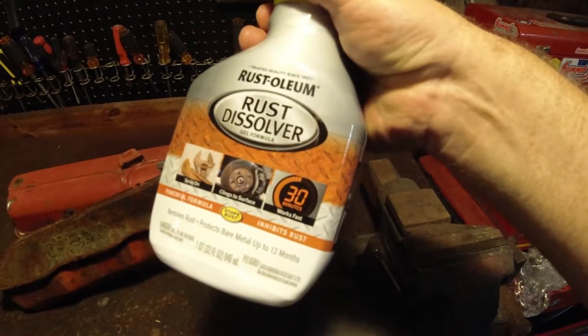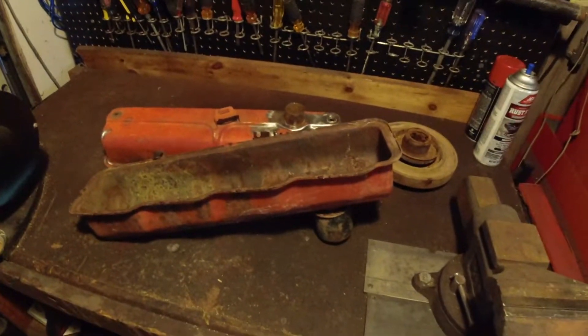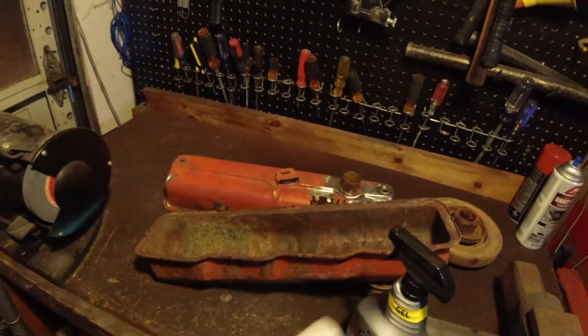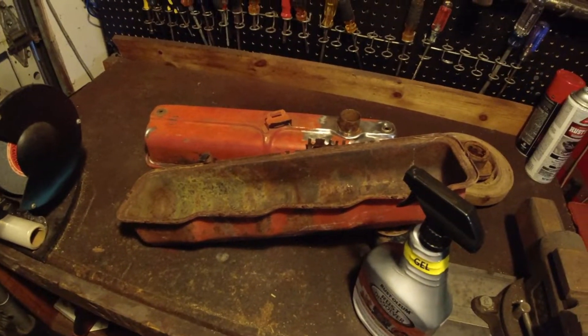That product to test is Rustoleum Rust Dissolver. This says it works in about 30 minutes or less. I'm a little doubtful of that, especially with how heavily rusted this is. However, after I get done, I'm gonna cover it in some Saran Wrap.